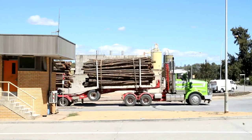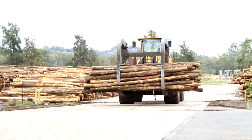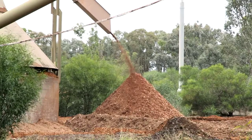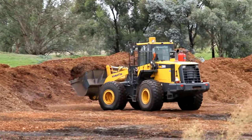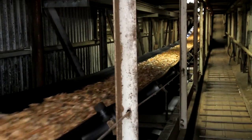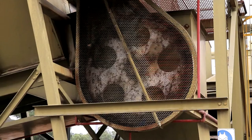After harvesting, logs are transported to the paper mill. Logs are stored until they're ready to have their bark removed. The removed bark is either sold or used as fuel to create steam for the mill. The logs are chipped, making them ready to be turned into pulp — the beginning of making newsprint.